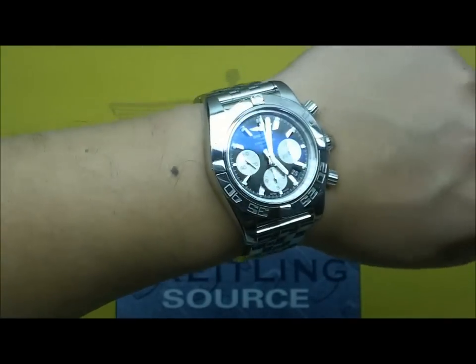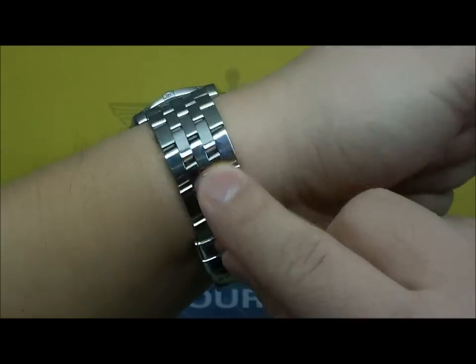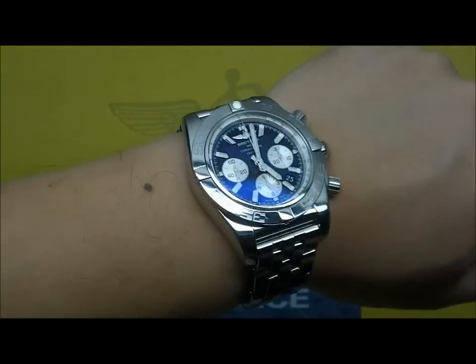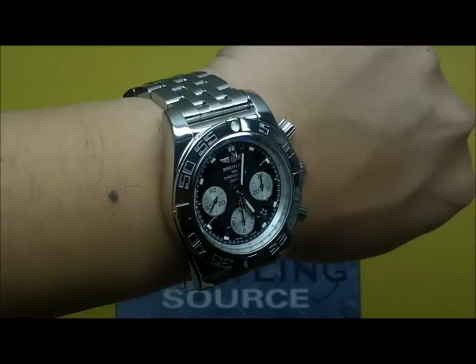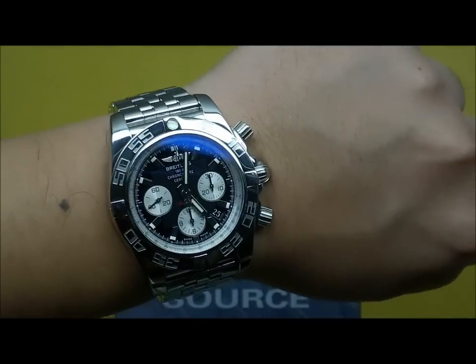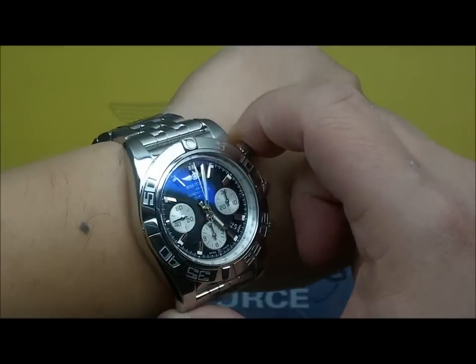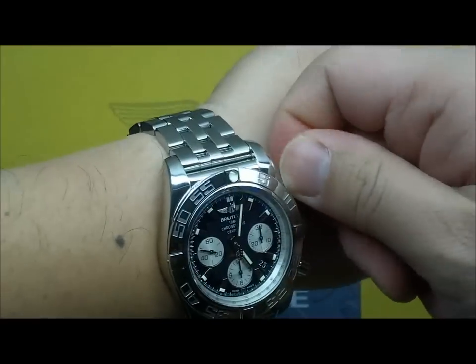Extremely comfortable — the legendary Breitling bracelets with multi-piece links are just very well executed and very well engineered. The craftsmanship is very good on the case and the bracelet on these watches. And I'm not just saying that because I'm the Breitling source — comparing to other watches out there, I do feel that they hold their own in their case work at this price range.